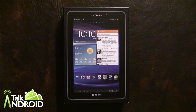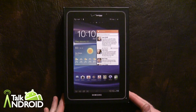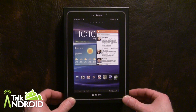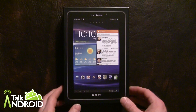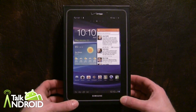Hey everybody, it's Rob Nazarian with TalkAndroid, and today we're looking at the Samsung Galaxy Tab 7.7 LTE on Verizon. It actually launches today. This tab was originally announced September 1st of last year, 2011, at the IFA conference in Berlin, and it's finally made its way to the States.